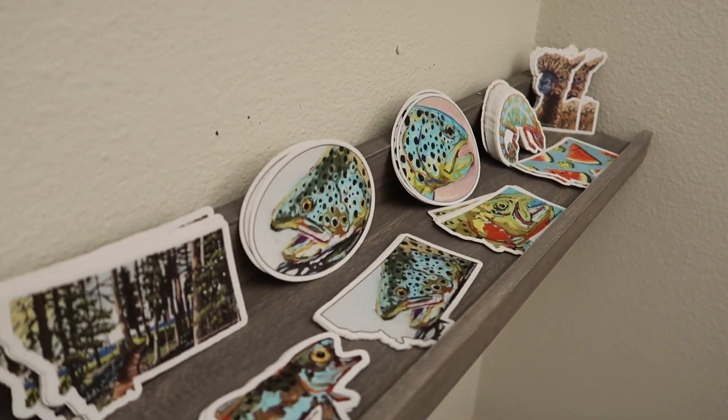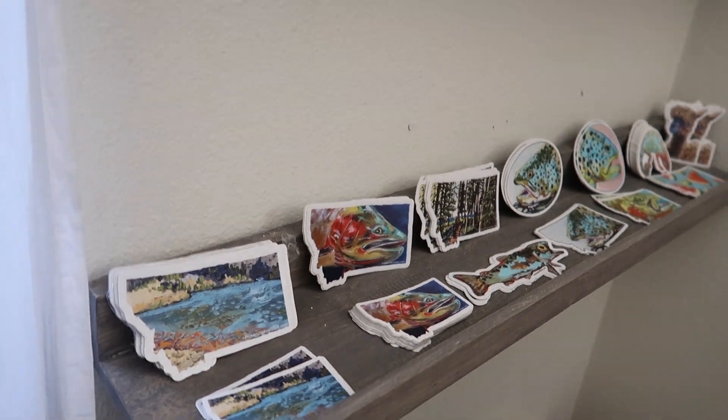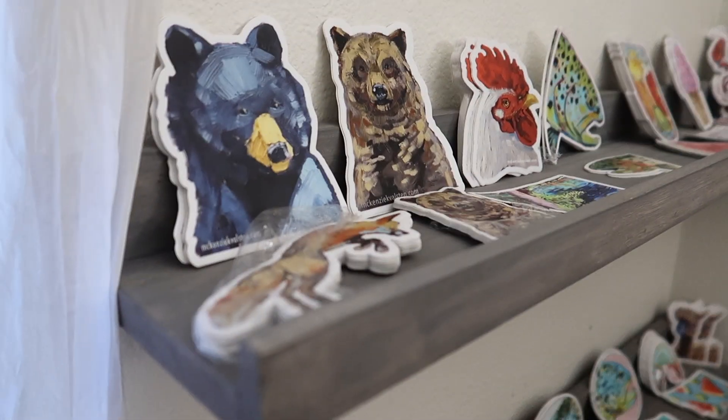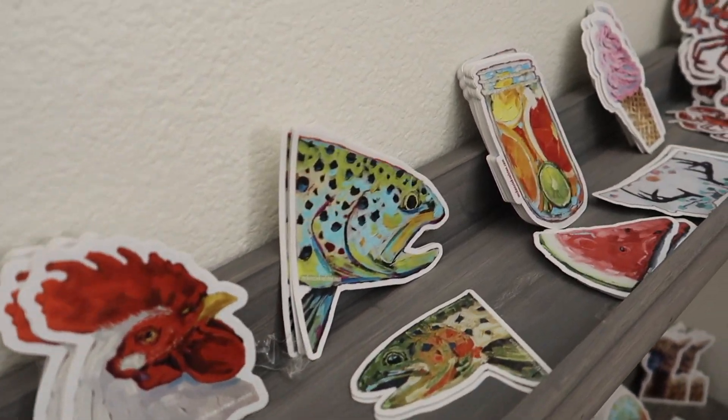I love stickers. I love putting them on notebooks, water bottles, bikes, cars — any hard surface that I can. I love stickers and I wanted to make my own, and I'll show you how I do that.